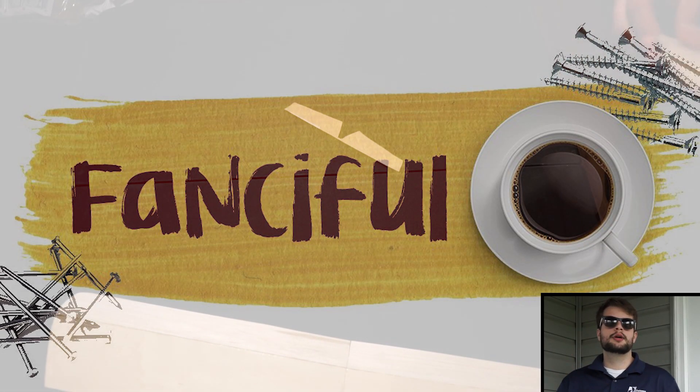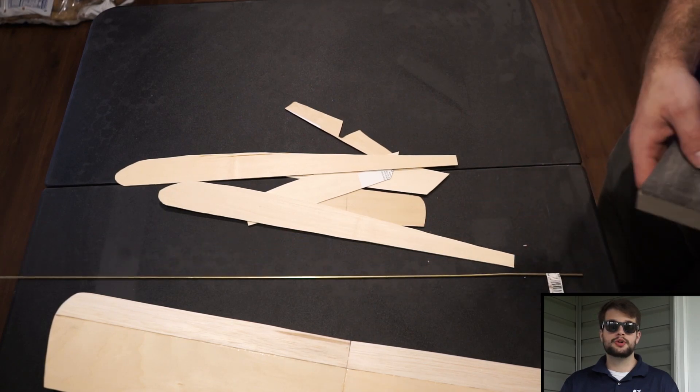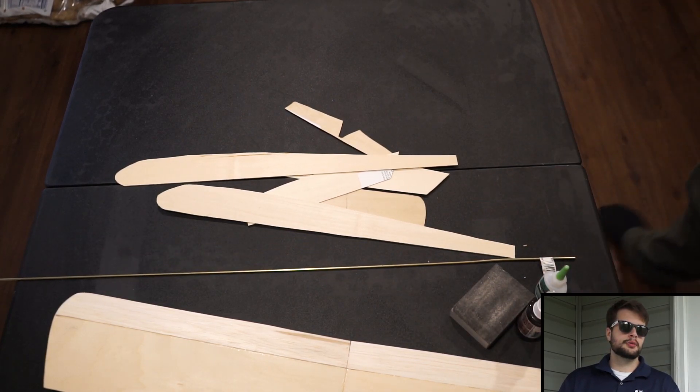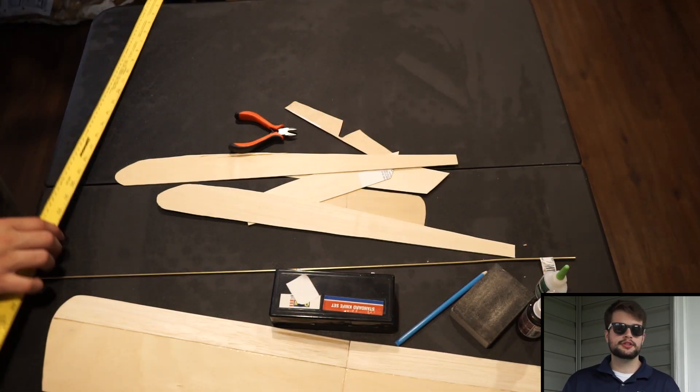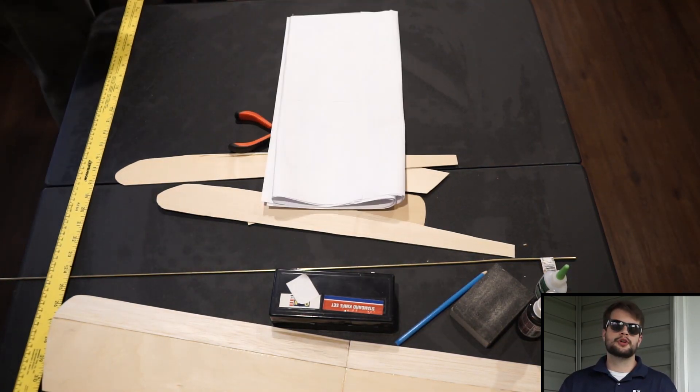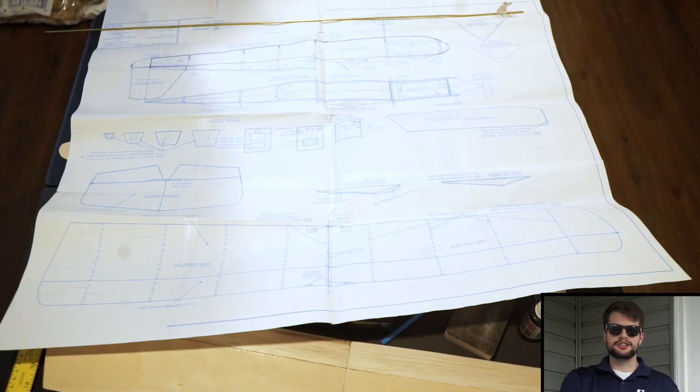Hey guys, Fancyville T here. Welcome back to another episode. We are going to be doing the second part to the Crosswood airplane that we are building — putting all the frames and body and everything together. It's actually a pretty interesting process, pretty close to how I put frames together for the boats that I built. But without further ado, let's get started.